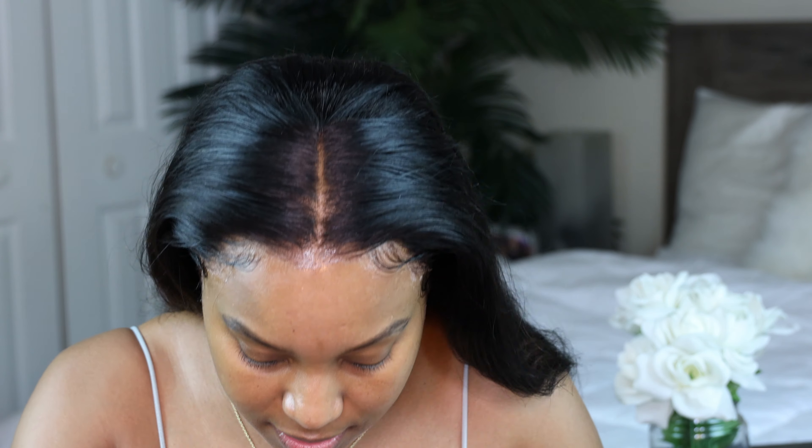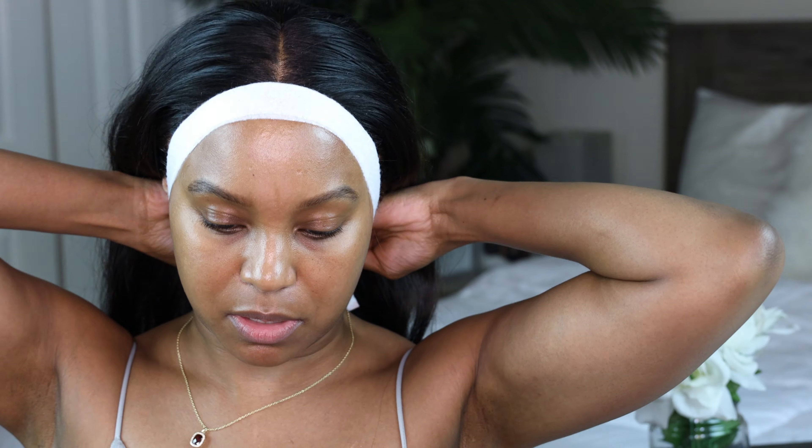The baby hairs are done. I'm going to use a headband and lay all these baby hairs down in the meantime. The hair is completely curled — I don't think this hair holds a curl very well, but that doesn't matter because this is about how flat the wig is. So I'm just gonna go ahead and take this off and see what we get. But y'all, look how flat and natural this looks!